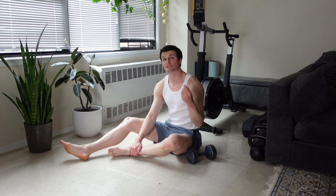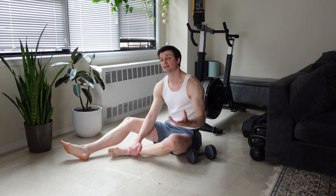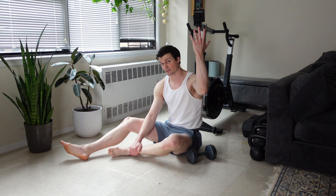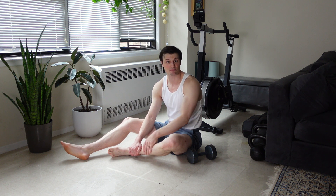I'm going to be breaking down the Single Arm Dumbbell Z Press. This is a great movement for overhead pressing strength, but it's also a great one to expose any deficiencies throughout our midline. It can be considered great core work as well.